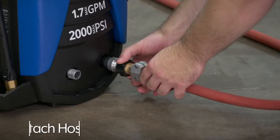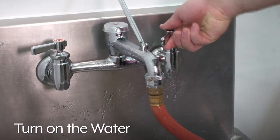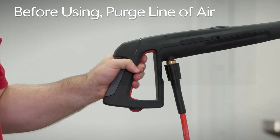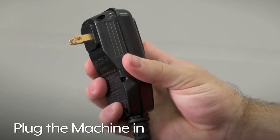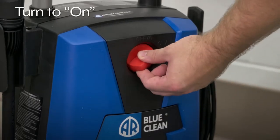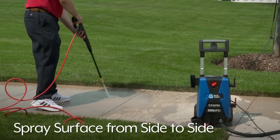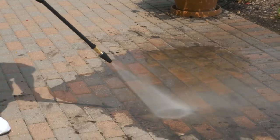To use, attach a garden hose and the spray hose to the power washer, then turn the water source on. Before using, purge the line of any air by squeezing and holding the trigger. Plug the machine into a grounded outlet and set the power switch to the on position. Hold the trigger down and spray the surface from side to side. Be sure to keep an appropriate distance from the object being washed to avoid damage.